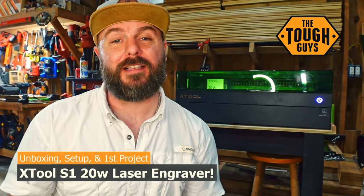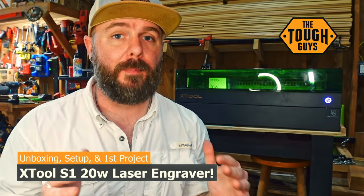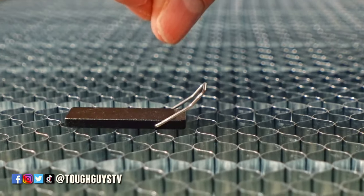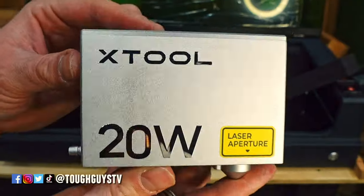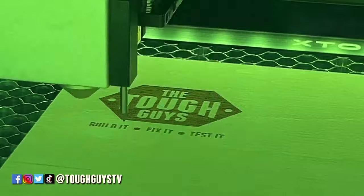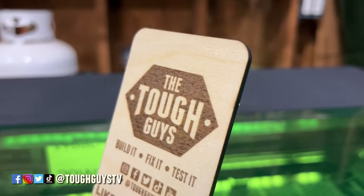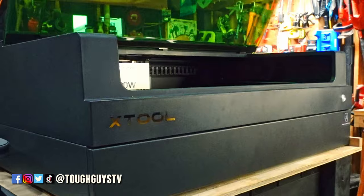Hey, what's up everybody? It's David here with Tough Guys TV and on this episode we're going to be unboxing and setting up the S1 by Xtool. This version of the S1 comes with the 20 watt laser module. They do have a 40 watt and a 2 watt version available on their website. There'll be links down in the description for you to pick up anything you see here in the video — using those links does help support the channel. If you have any questions, reach out in the comments or at Tough Guys TV on social media. Let's get started.